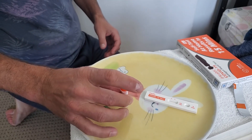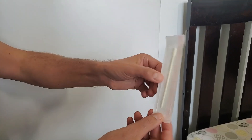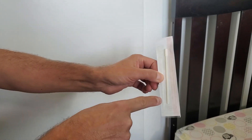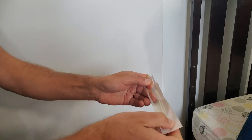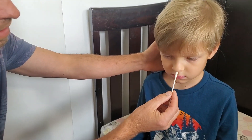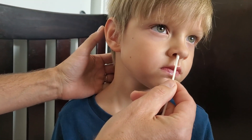We stand the solution like this so all the liquid gets down. We open the testing swab and make sure to open it on the correct end — this is the portion that goes in the nose, this is the part you hold. Don't touch the top of the swab. Wash your hands before you do the test.